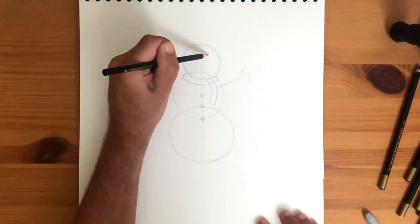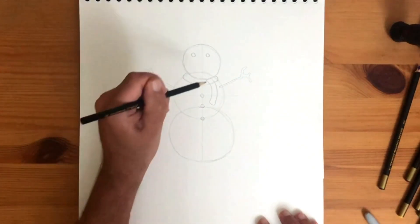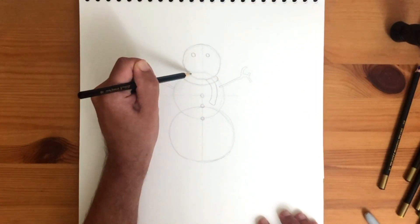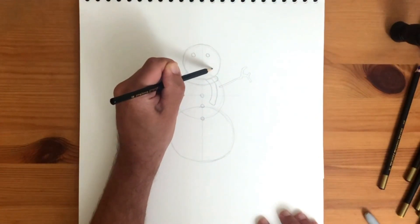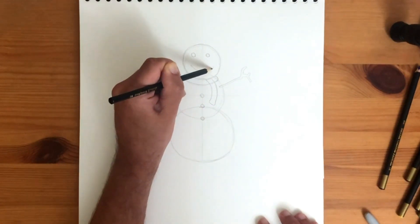Check out that curved line — it looks like a frown. We want to smile instead. So from right to left, draw a wide, happy smile. Right dimple, left dimple.